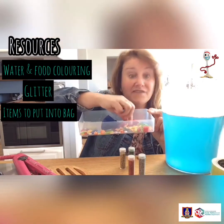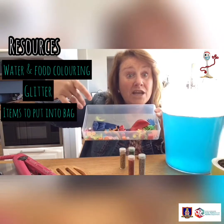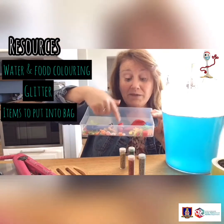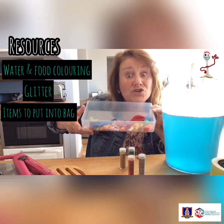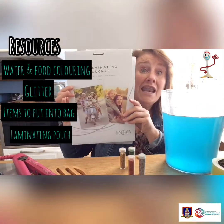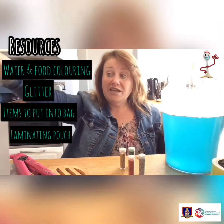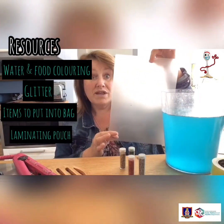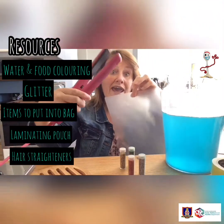I have some balloons to remind me to have some fun, along with different items that can go into the bag - but you must remember that they need to be waterproof, otherwise they'll dissolve. Make sure they're plastic or waterproof in some way. The bag is made from a laminating pouch, which we open up and fill, and to close it securely we use hair straighteners.